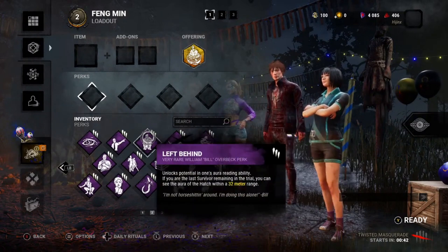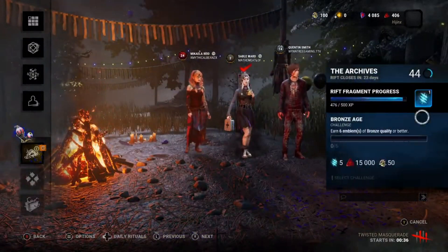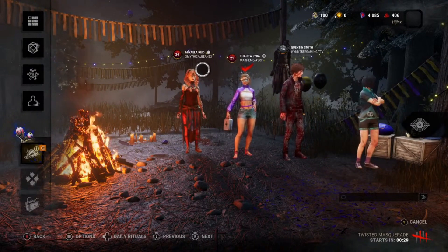So I have a challenge to just do No Mither, do 2.5 gens, and escape. Okay, this is doable. So I'm only going in with No Mither.